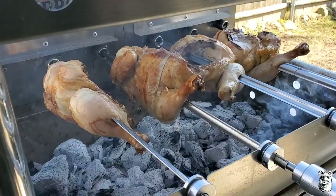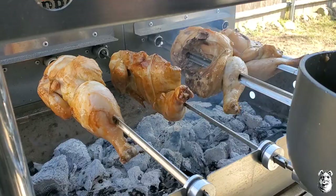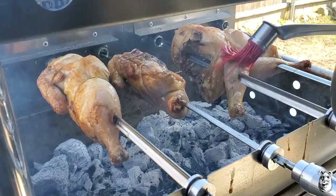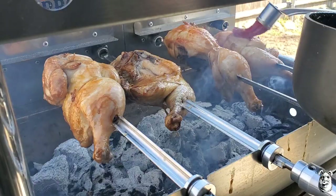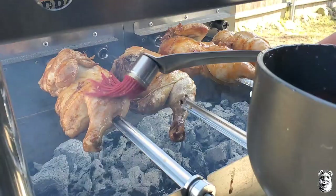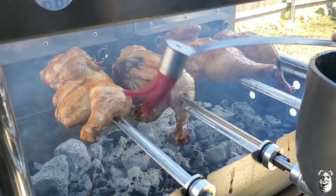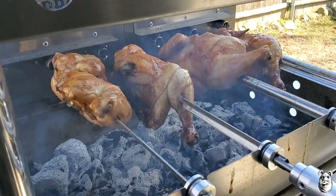It's been about 10 more minutes. It's starting to look pretty good. We're going to start hitting them with our glaze now and probably move them back up top. The sugar in this glaze might turn them real dark if they get too much heat, but it's going to get a nice color guaranteed. Get both sides. They smell awesome already.